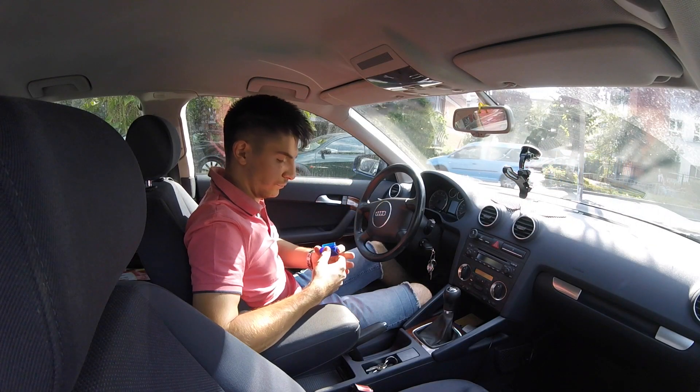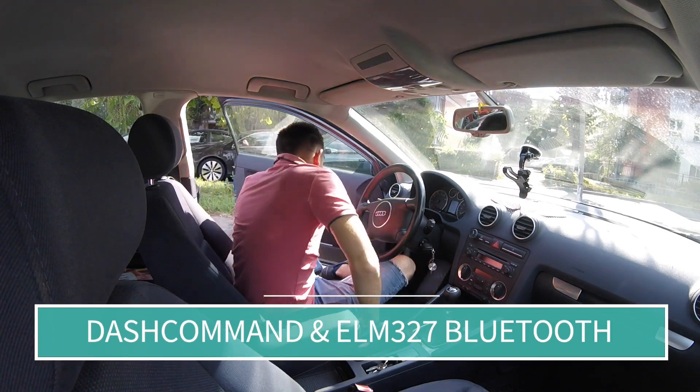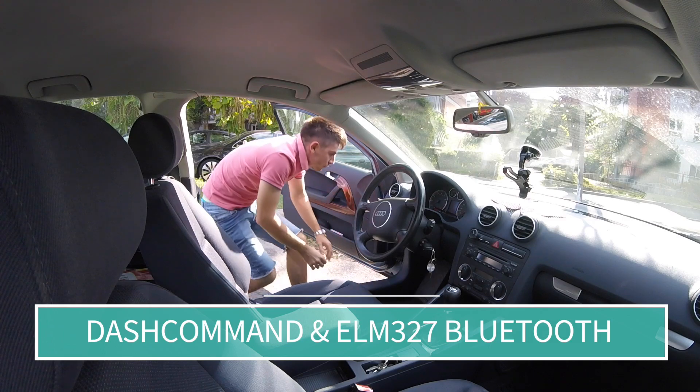Hey guys, in this video I will be reviewing an application called Dash Command. It's an app which requires a Bluetooth device which acts like a bridge between the car's ECU and your smartphone or tablet.